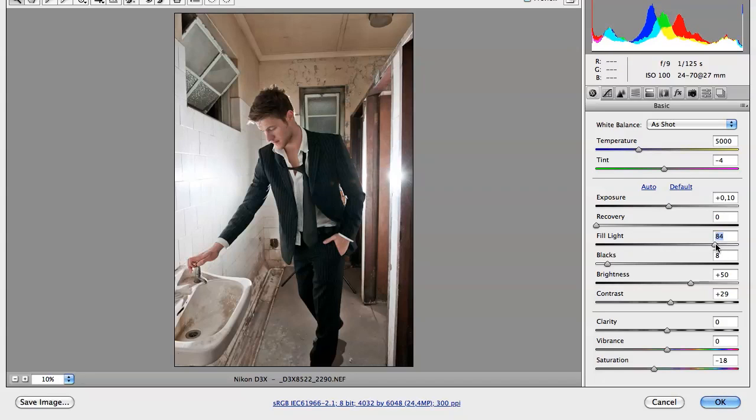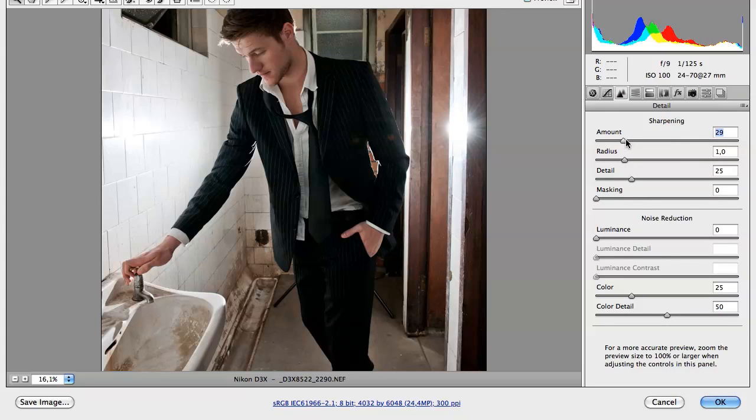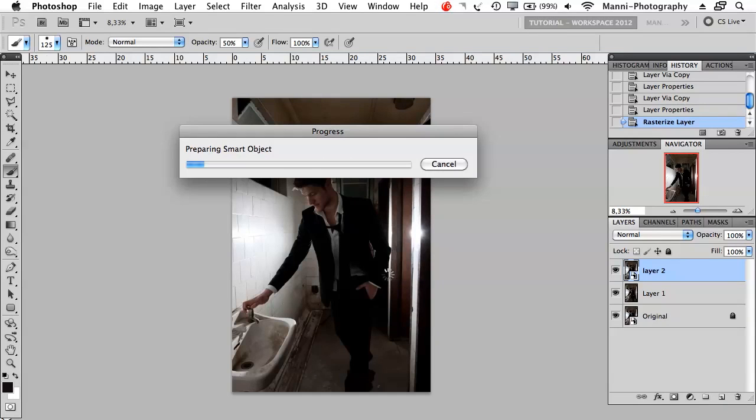I'm going to push my fill lights to about 80%, then blacks a little bit to push the brightness. Zooming in a little bit to see how much detail I can actually get out of this suit without it looking too fake. Taking my fill light down to about 70–75% — the skin still looks good. Maybe saturation up a little bit and clarity to give the contrast a bit of a push, not too much — say about 31%. Then moving to the detail sliders, I'll move the sharpening amount to about 30% and radius down to 0.6% to sharpen the suit and person. Then I'll press OK and be taken back to Photoshop.